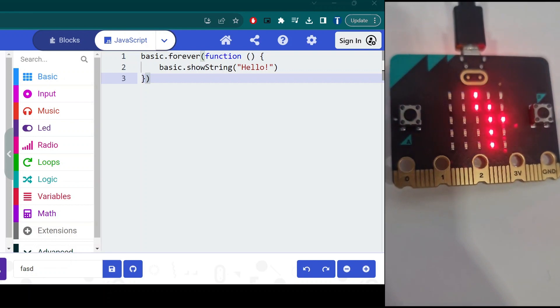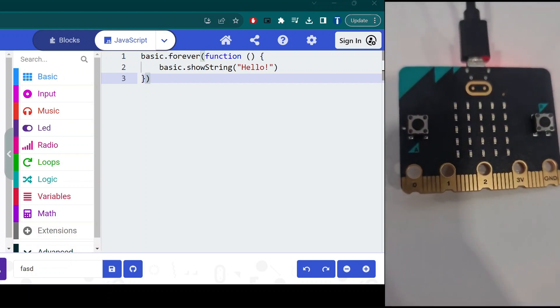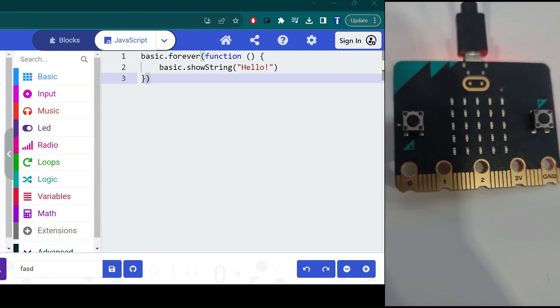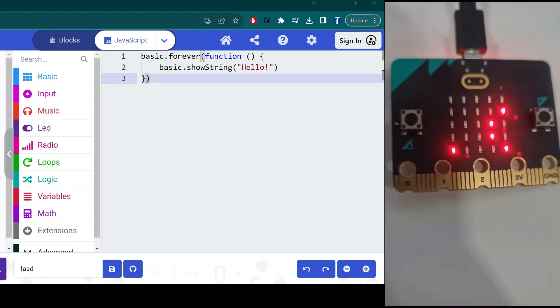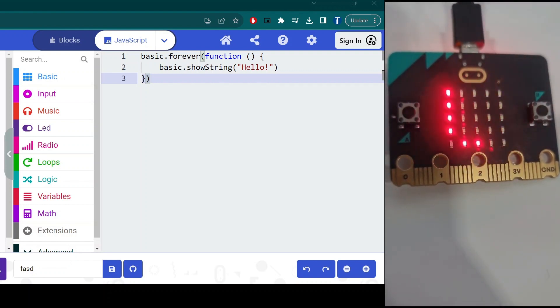Here's a detailed explanation. basic.forever — this is a construct that defines a continuous loop that runs forever; the code inside the curly braces will be executed repeatedly over and over. basic.showString('Hello') — this line is the action performed in each iteration of the loop. It uses the basic.showString function to display the string 'Hello' on the LED display of the micro:bit. The text 'Hello' will be shown on the micro:bit's display repeatedly as long as the micro:bit is powered on. Thanks for watching.